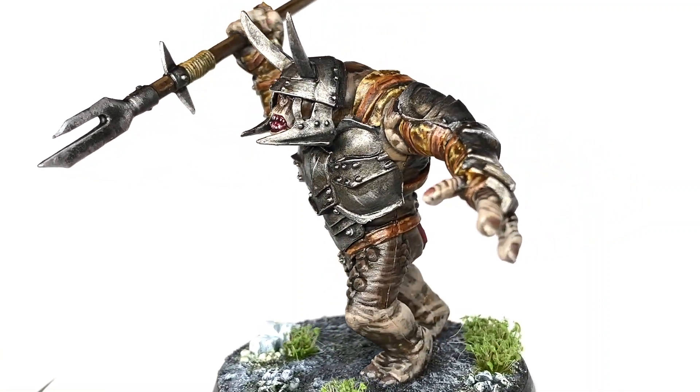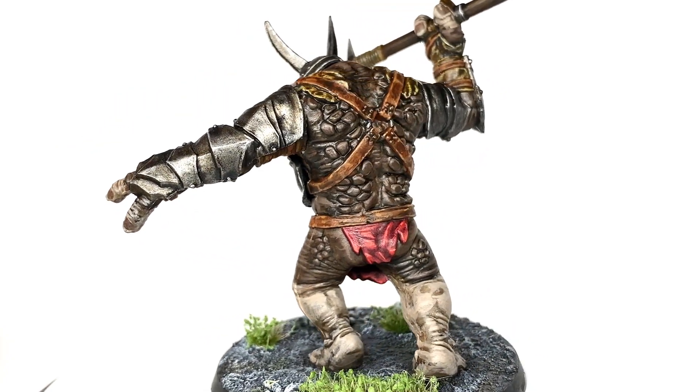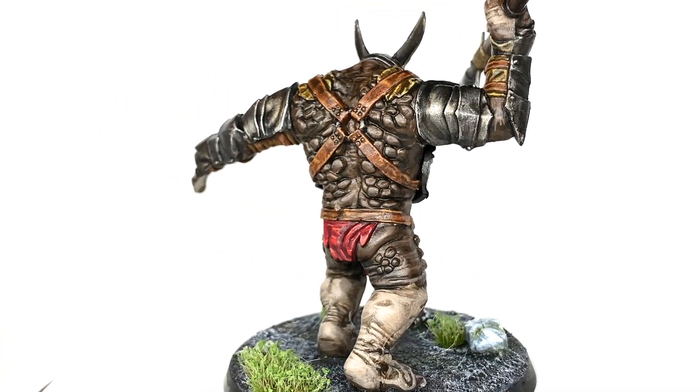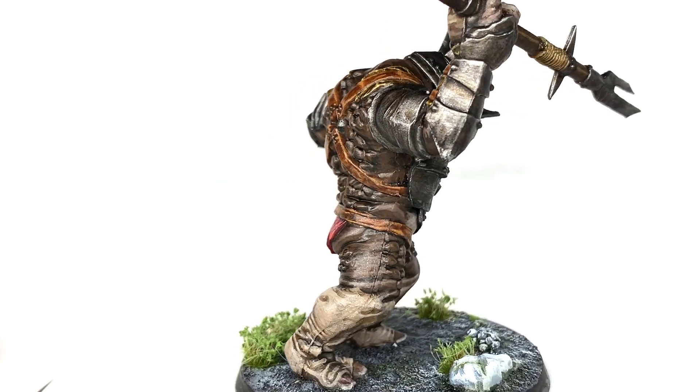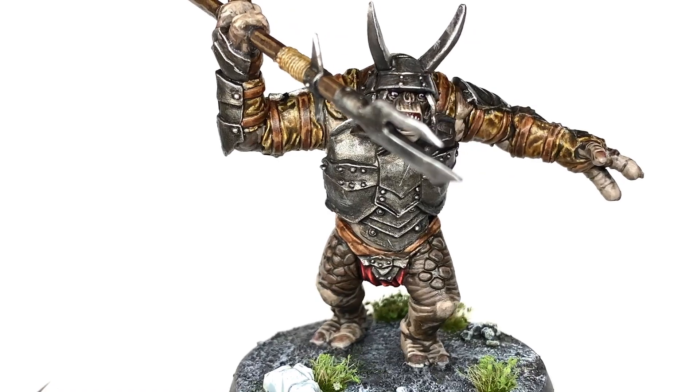So this is the finished Mordor Troll. I'm happy with how it turned out; there's a few little bits that I might change to do with the legs, but other than that I'm generally happy. The one thing that I did learn from this miniature is that it has some terrible mould lines and joints in the bottom of those legs.